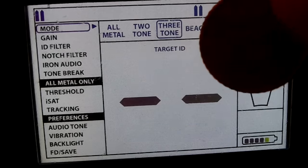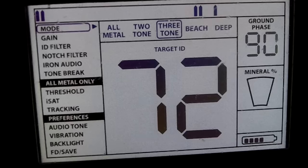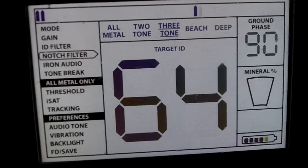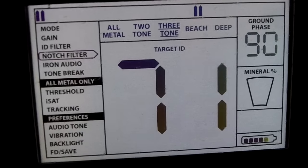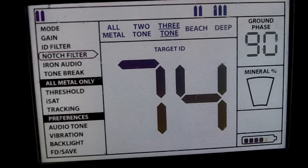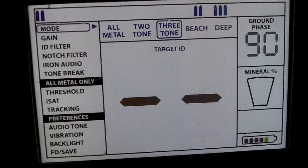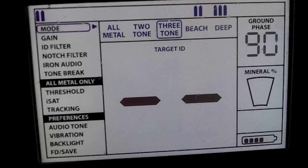Let's try a 50 cent coin. Got the notch filter. Pull the trigger and pull the trigger again and wait. Now let's try again. It's just a minute out.